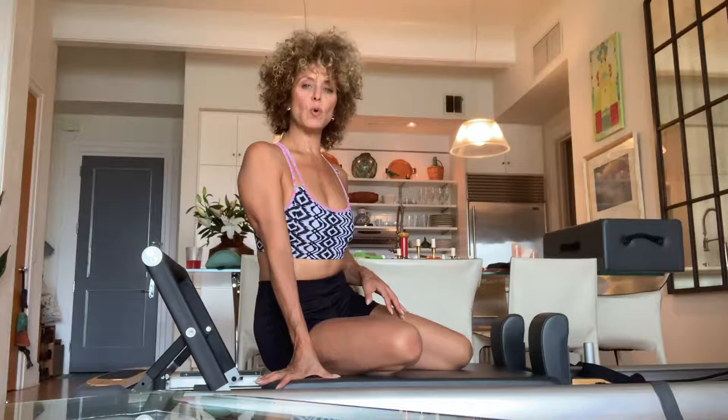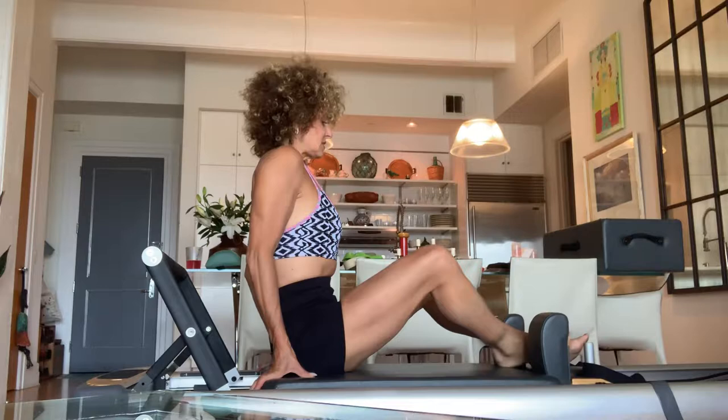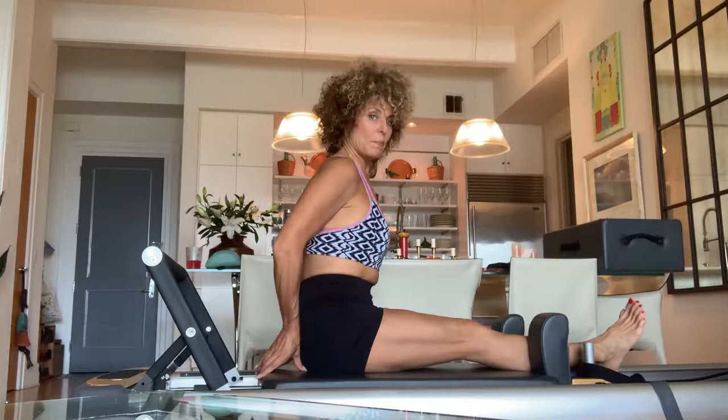Now we're going to do the arm series. I have one yellow and one blue spring — same setup, first gear, first stopper. I'm going to extend my legs through the headrest, move forward and make sure I have about four inches between my butt and the back of the carriage, then reach forward and grab my long straps.